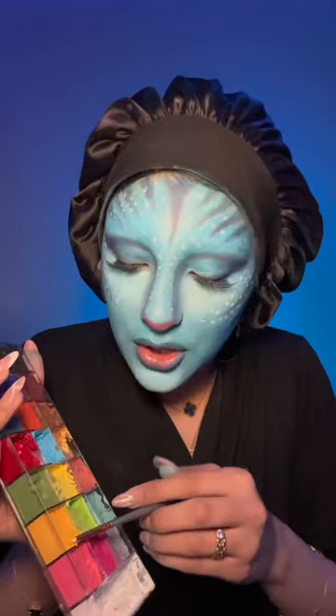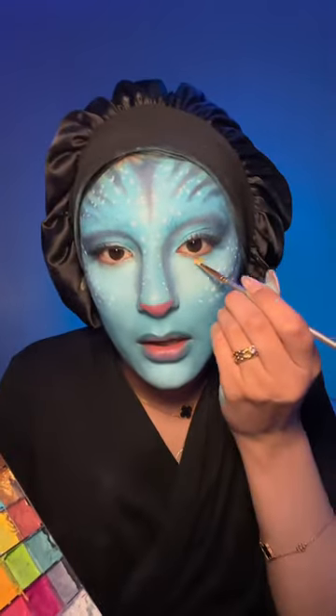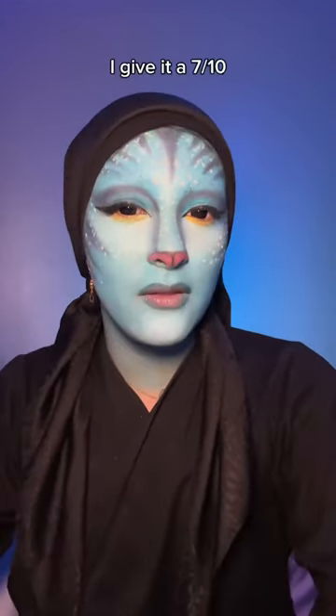Final touches — I'm just gonna put this yellow under my eye. And this is the final look for my first time ever doing an avatar makeup. I'm gonna give this a 7 out of 10.